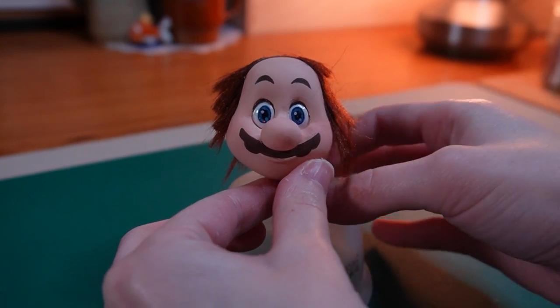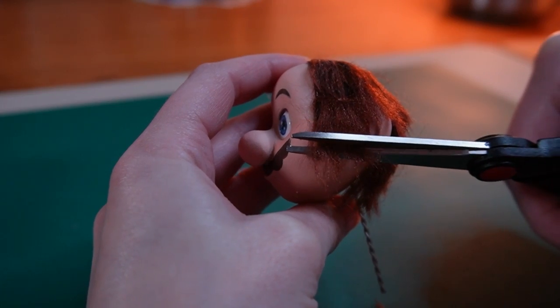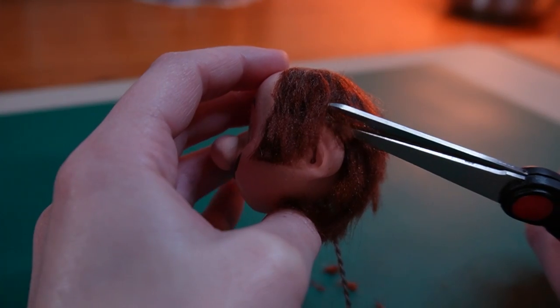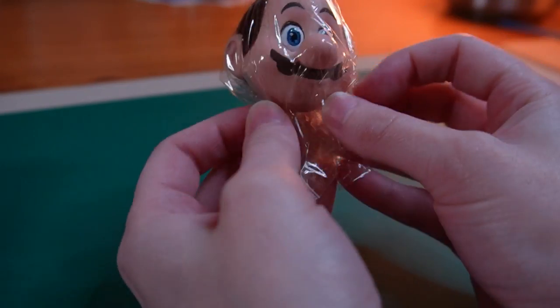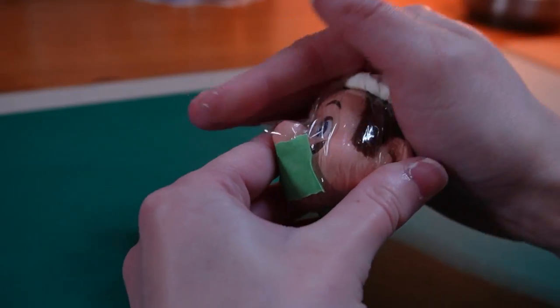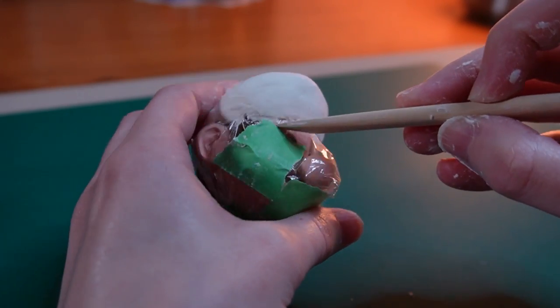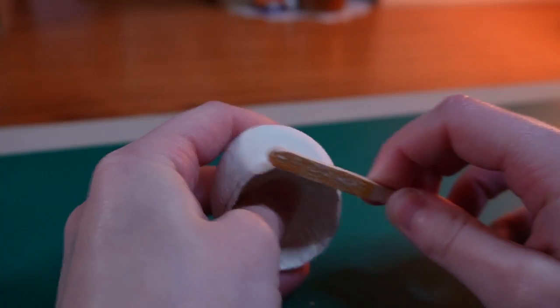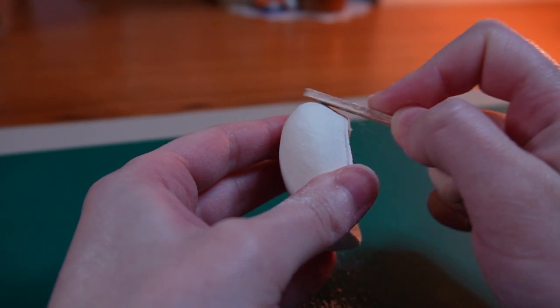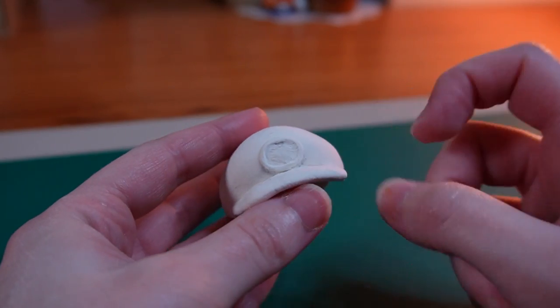I'm not going to glue hair all the way to the top of his head because it will be covered by his cap. Mario looks like he's had a rough day — I'm going to give him a trim so it looks less like a medieval monk haircut and more like a Mario haircut. Next I'm going to wrap his head in plastic film, then add a bit of air dry clay to shape his cap. I left that to dry, the next day sanded it all nice and smooth, added the cap brim and a little patch, then left it to dry again and sanded it smooth.